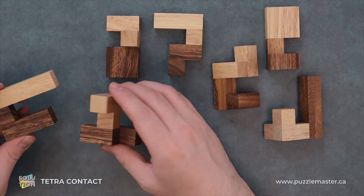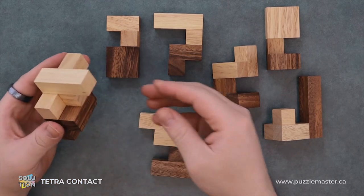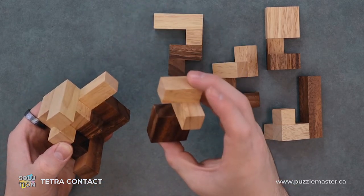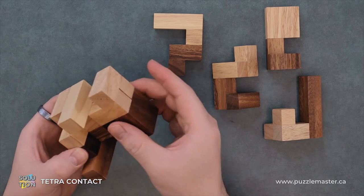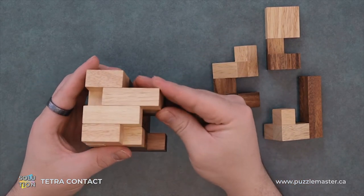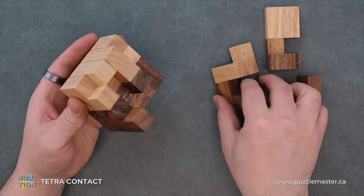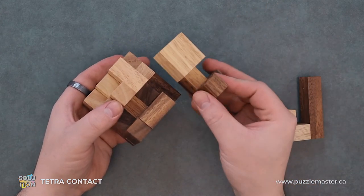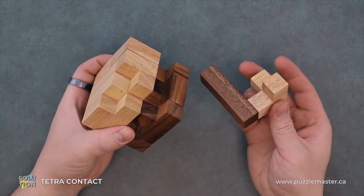To reassemble, we'll just start plucking pieces back together. And this guy can go in like so. And this guy can go in like so. Take this piece, slide it into that hole. And then our final piece.